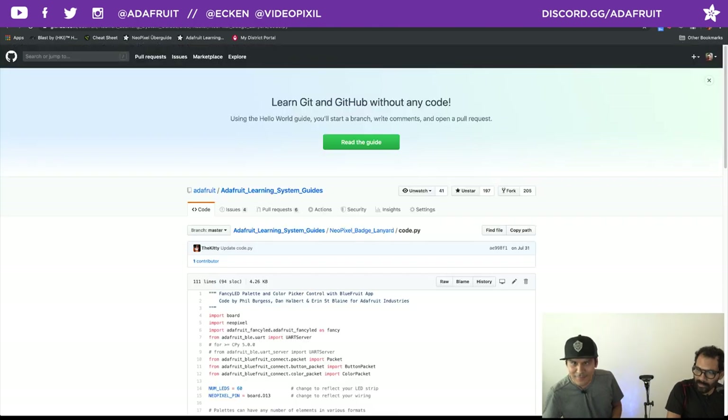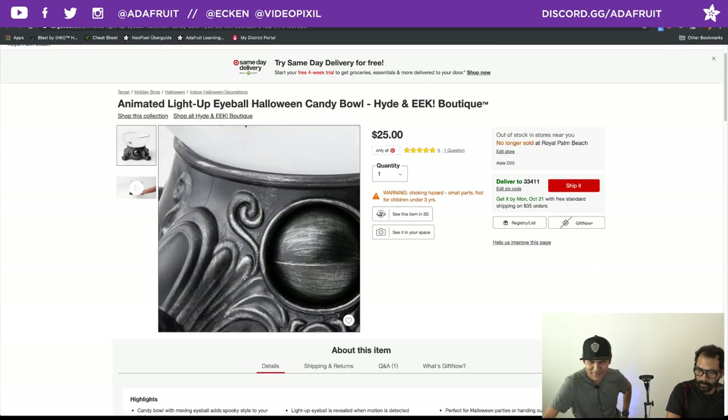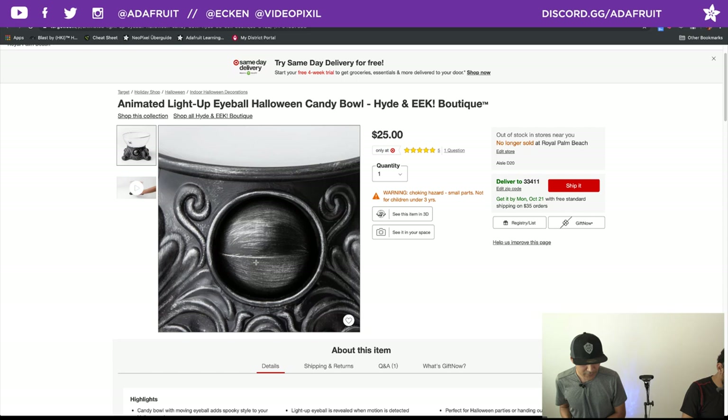The candy bowl is currently out of stock — I got it from Target and you can order it online if it's in stock. Our store doesn't seem to have it in stock, so hopefully your area has it. It's fairly giant. It has a mechanical eye that kind of opens — you might have seen this from those doorbells a couple of years ago.